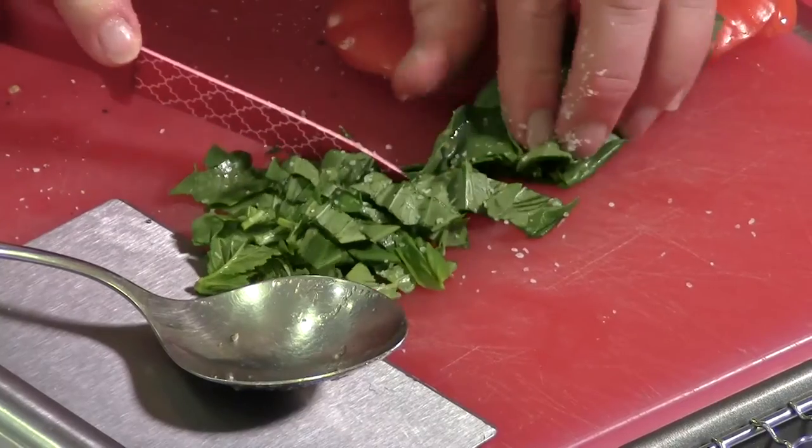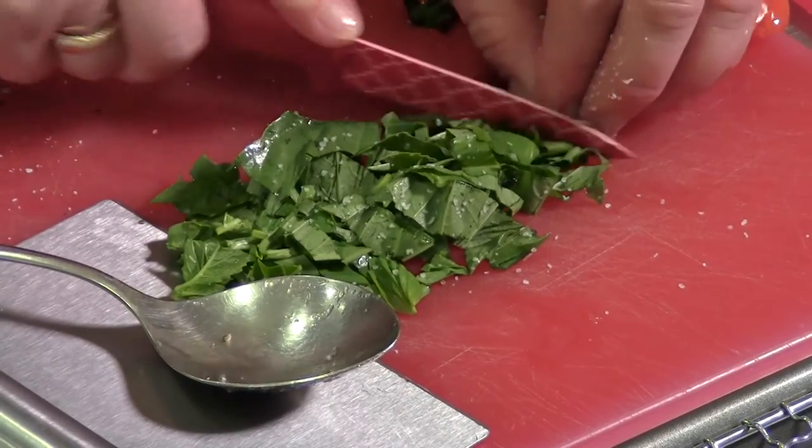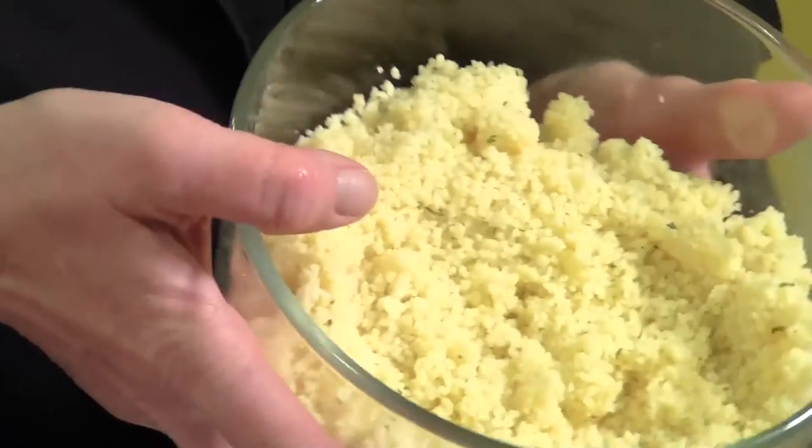This is fresh basil and I'm just doing a rough chop. This isn't baking — when you're cooking you can tweak things any way you want. As long as it tastes good and it's what you're looking for, that works. I'm going to move that to the side. This is some couscous — you can find it in the pasta area of your supermarket. It's just a light, light pasta, and I'm going to add things to it. It's my filling.